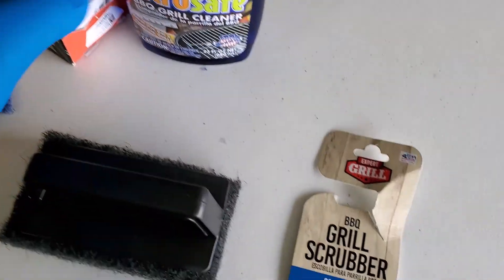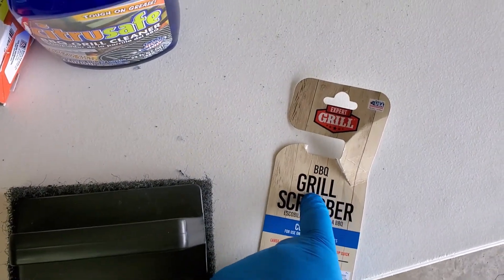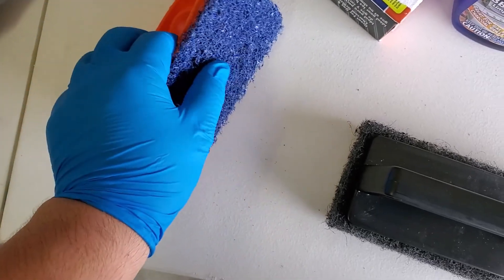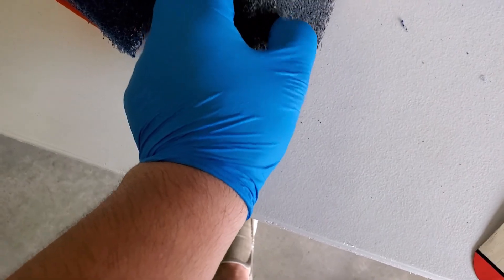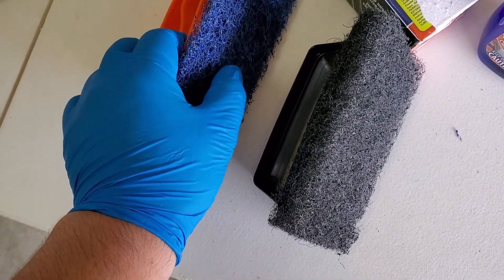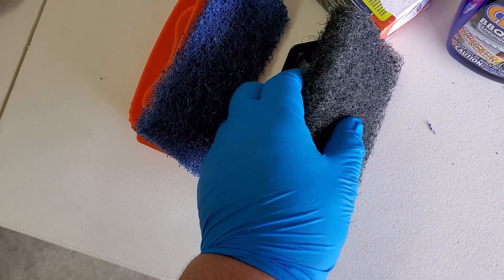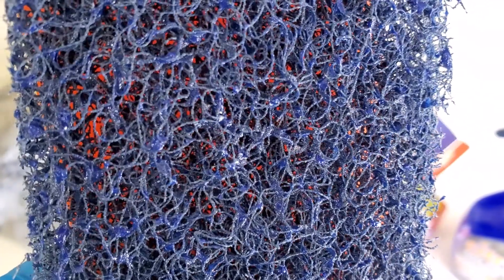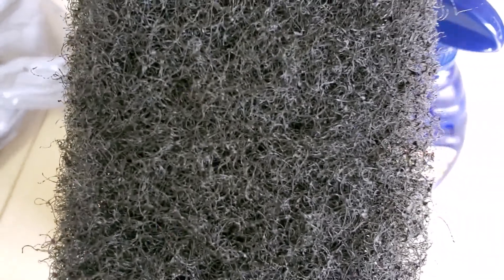Right away I can tell you that the Expert Grill scrubber doesn't feel as rough as the Citrus Safe. The Citrus Safe feels nice and rough to get that stuck-on stuff off. This one feels rough but not as rough — the Citrus Safe feels way more coarse, like it's going to be able to scrub better just by feeling it. The Citrus Safe also looks like it has some product inside the scrubber; the Expert Grill is just a straight-up scrubber with nothing on it.